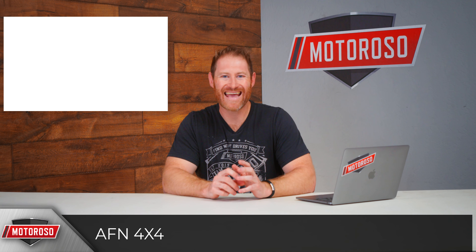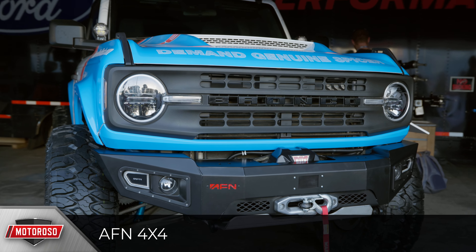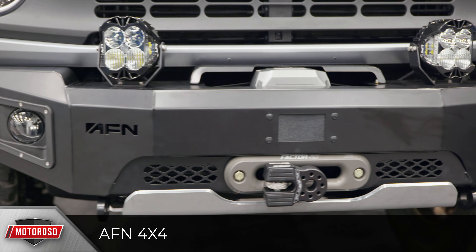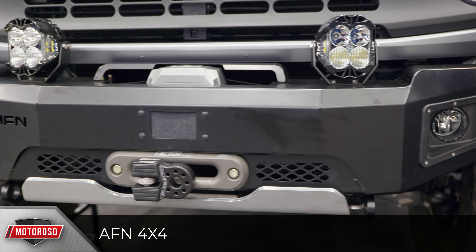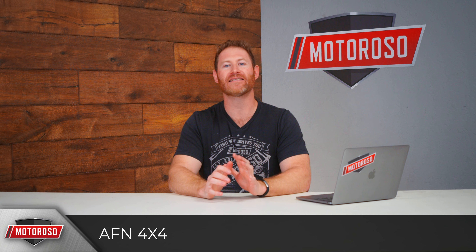AFN introduced a very unique-looking bumper with riveted-style trim plates around the LED light mounting points and a hidden winch mount. It's heavy duty — the skid plate looks like it's almost a third of an inch steel. Expect them to come out with a matching rear bumper as well.